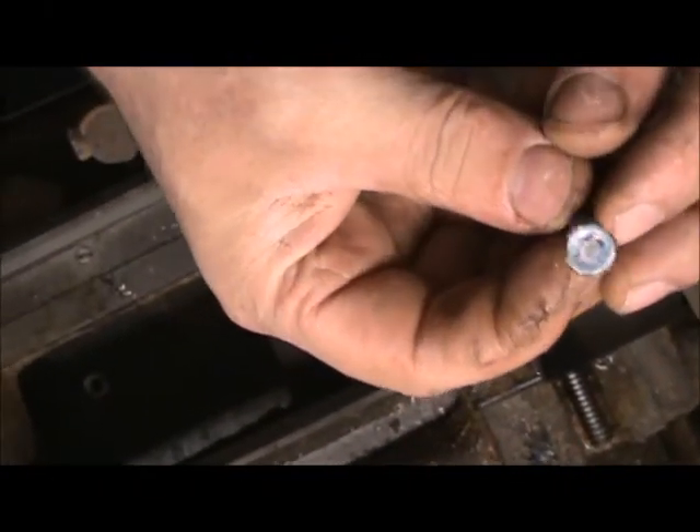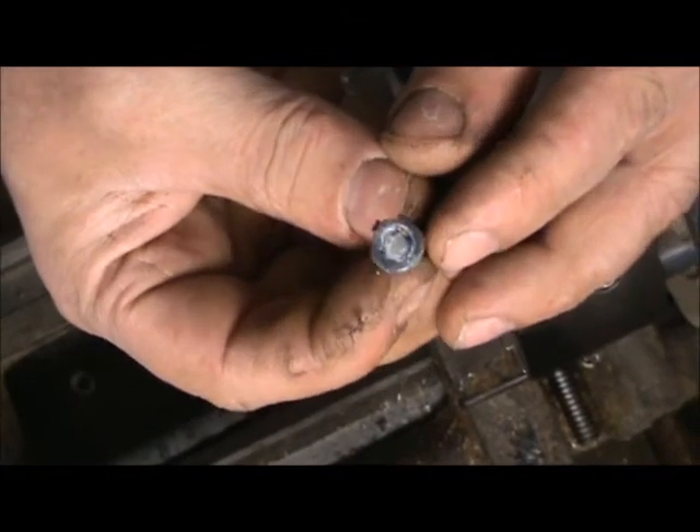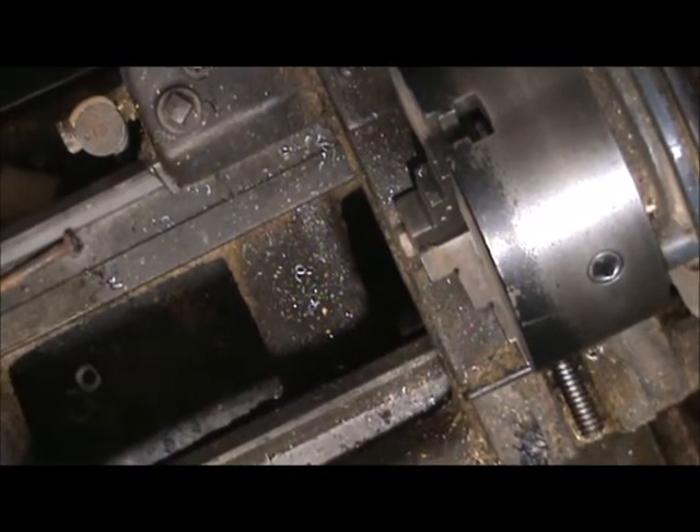Alright, now let's see. Check that out. Let's try it on a drill press — in case you don't have a lathe.